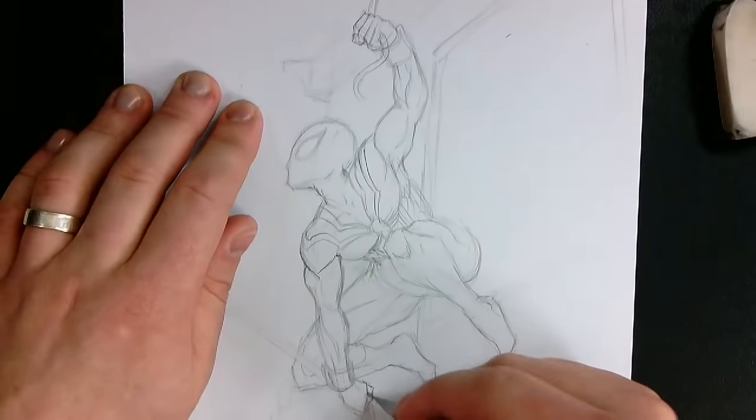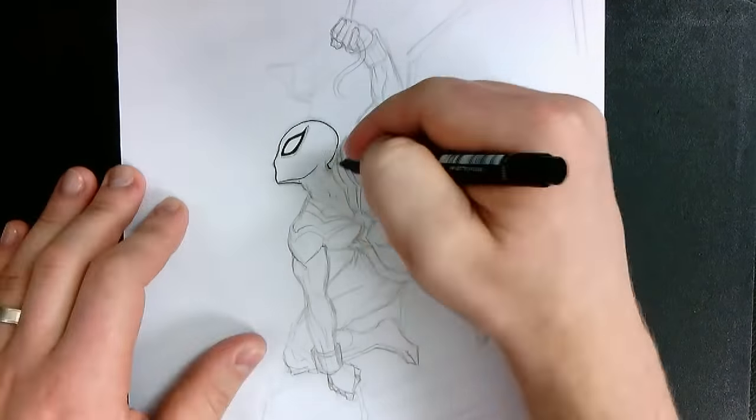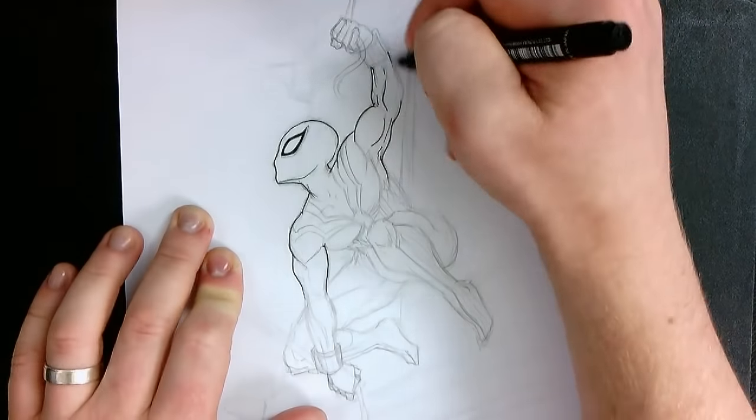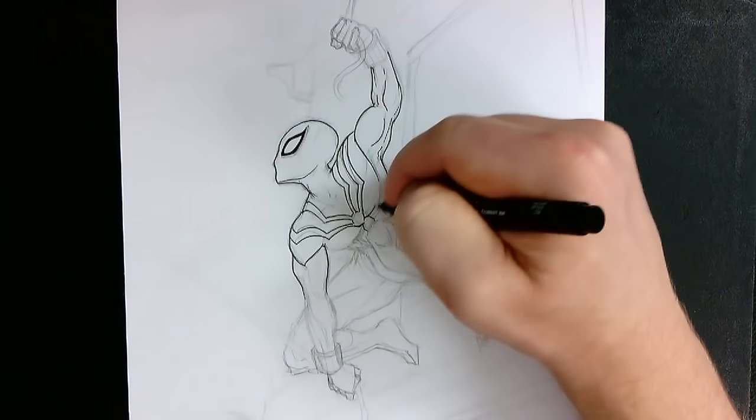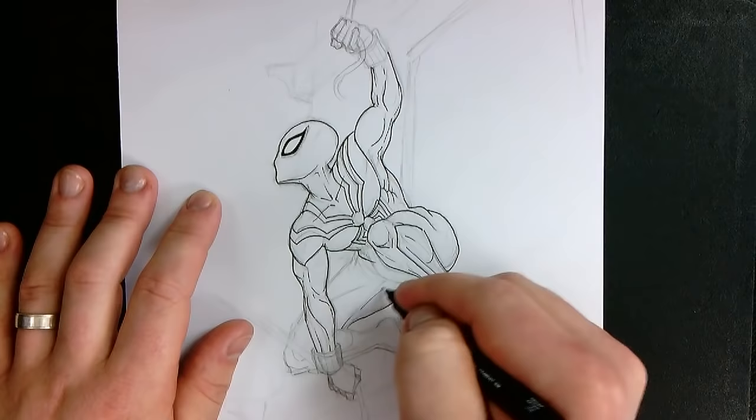Once I'm happy with that, I can start to add line work. I go through and do the majority of the character's artwork with the 0.2, and then later I come along with a 0.03 to do all of the little lines on Spider-Man's costume. And then once that's done, I'll be able to go through and add color.